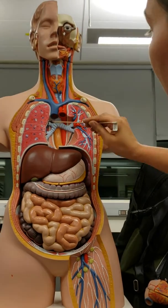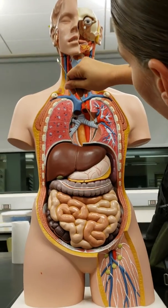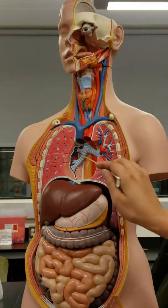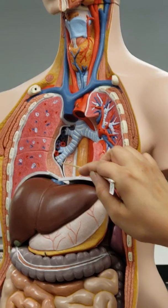And then the hilum. The slit where the veins and the bronchi go into the lung is the hilum, and it's the darker brown on the model. You can see it on this side too — that side actually looks better because you can see all the veins and the arteries, and the bronchi going in.